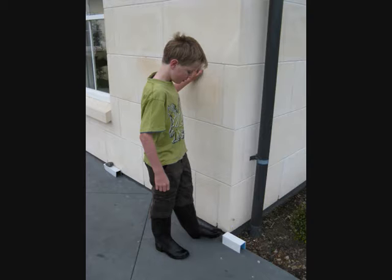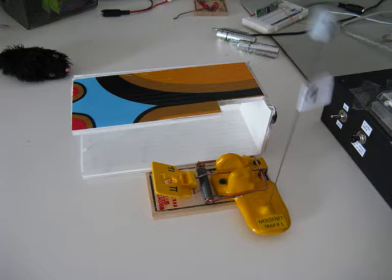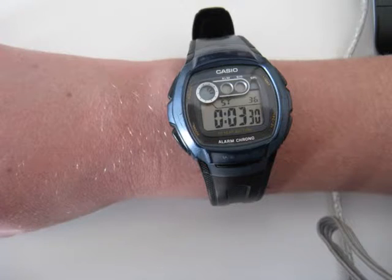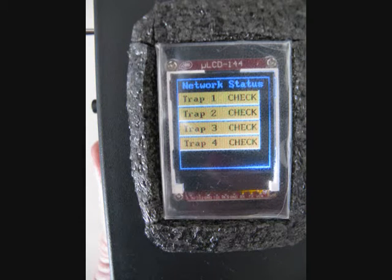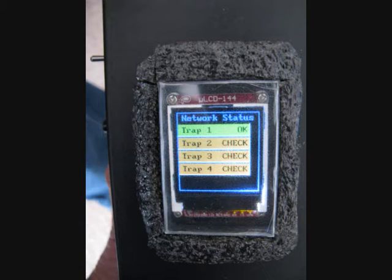I will demonstrate what happens if there is accidental animal or human interference on a trap. I have programmed the times to be sped up in order to demonstrate. Trap 1's tunnel is knocked away from the trap. Wait at least 3 minutes — in real life, it will be 18 hours before an alert is displayed. After 3 minutes, the LCD should change to 'check'. Replace the tunnel over trap 1, and after 5 seconds the LCD should show trap 1 is OK.